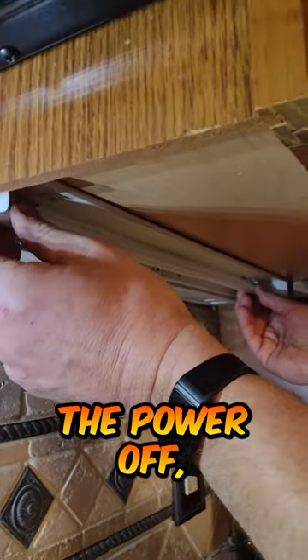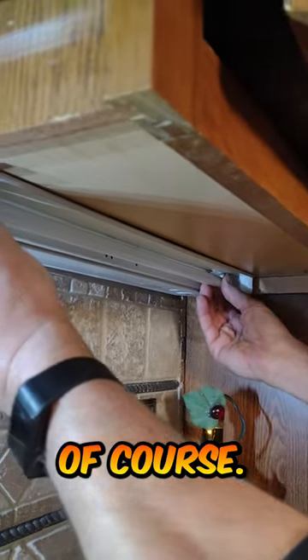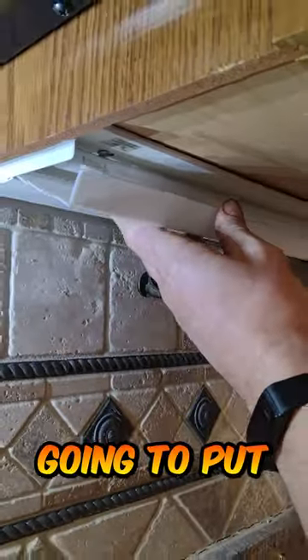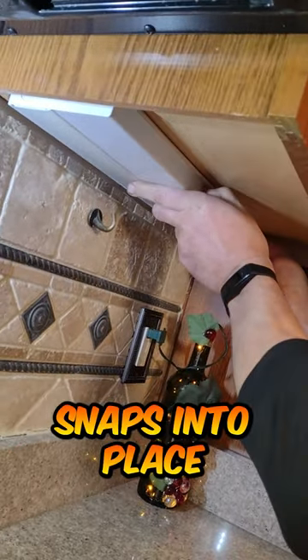So I have the power off, of course. Twist this into place — it snaps. Then I'm going to put the cover back on, which also snaps into place.